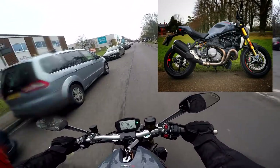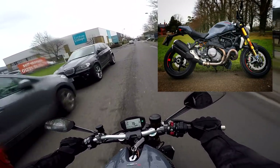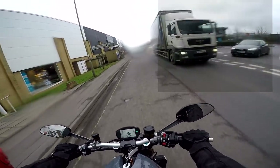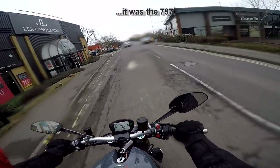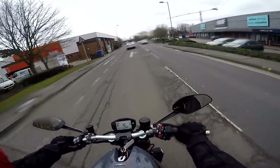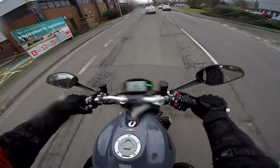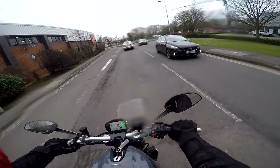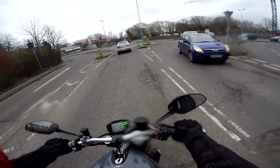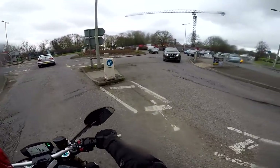I rode its baby brother a couple of months back, which was the Monster 797. I really enjoyed that bike, and a number of people said well if you like that bike, you should really try this big brother, the 1200S. So stick around, stay tuned, I'll give you my first impressions review of the Ducati Monster 1200S.